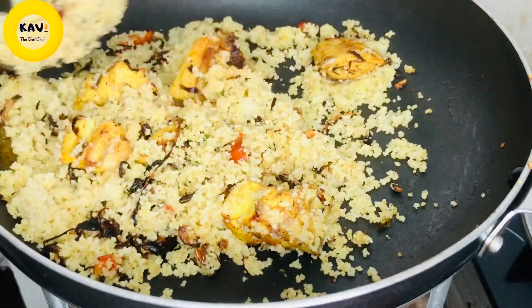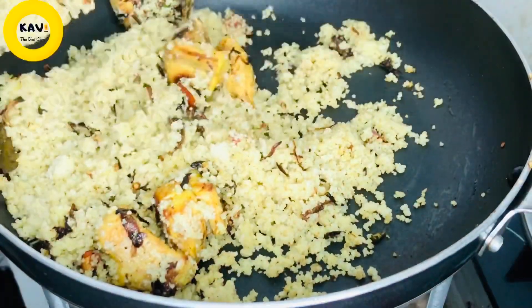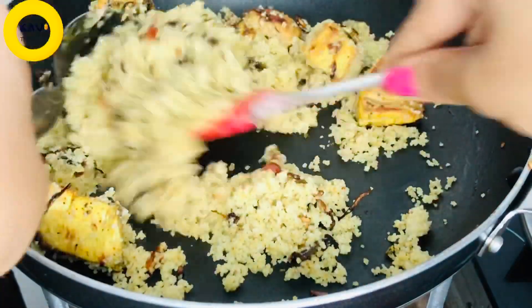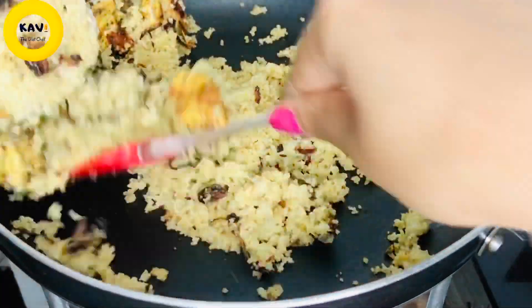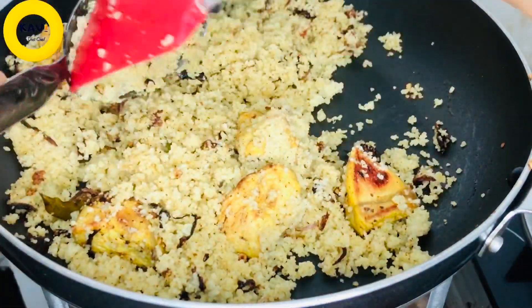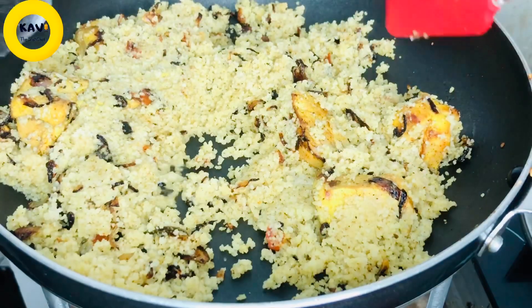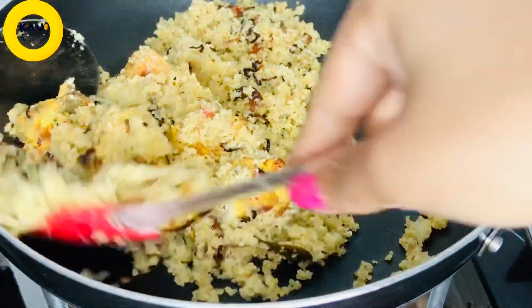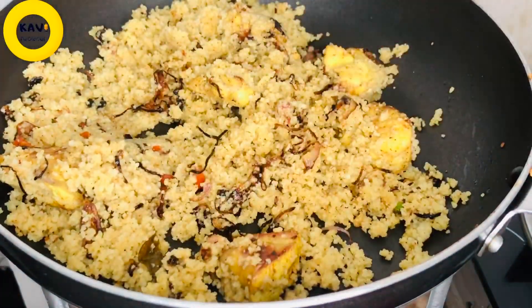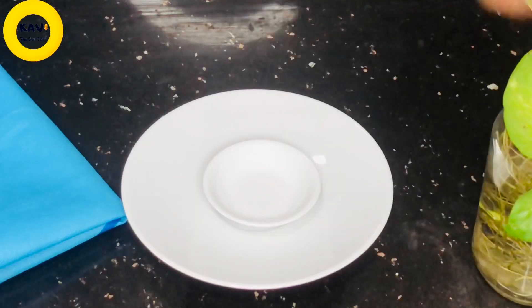This is a big part of the kitchen. The filling is the filling — it's a lunch box. This is the best way to eat the rice and the best way to eat the chicken biryani and couscous rice. This is the best way to eat the nutrition.